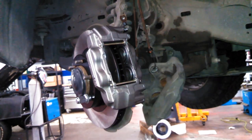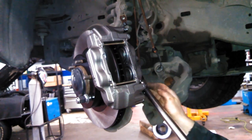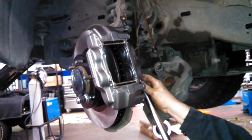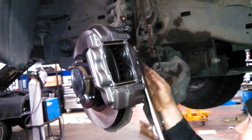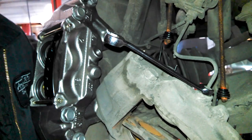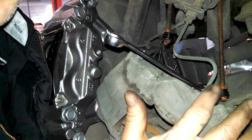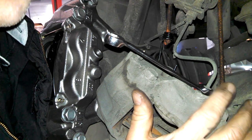We'll tighten those two bolts to 91 foot-pounds. 10 millimeter - try to make sure you use good line wrenches, cheap ones can just cause problems by stripping.